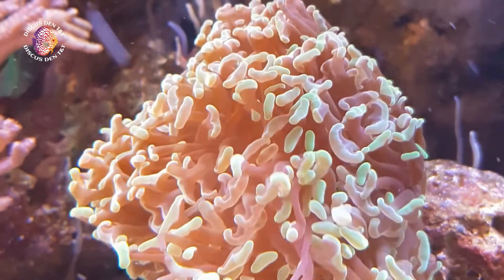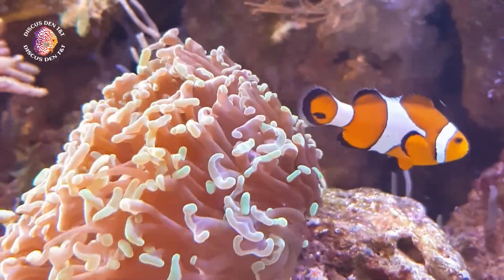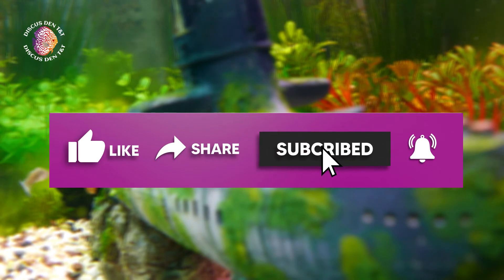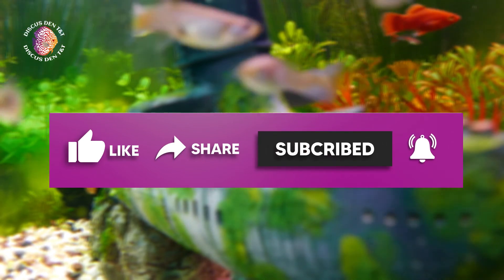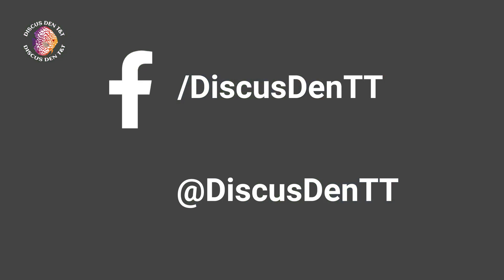Want some more advanced tips? Subscribe to our channel to learn more as we post more advanced videos. Please like our video, share with your friends, and subscribe to our growing YouTube channel for fun, informative, and educational videos to come. Also, we're on Facebook at Discuss Den TT and on Instagram at Discuss Den TT.